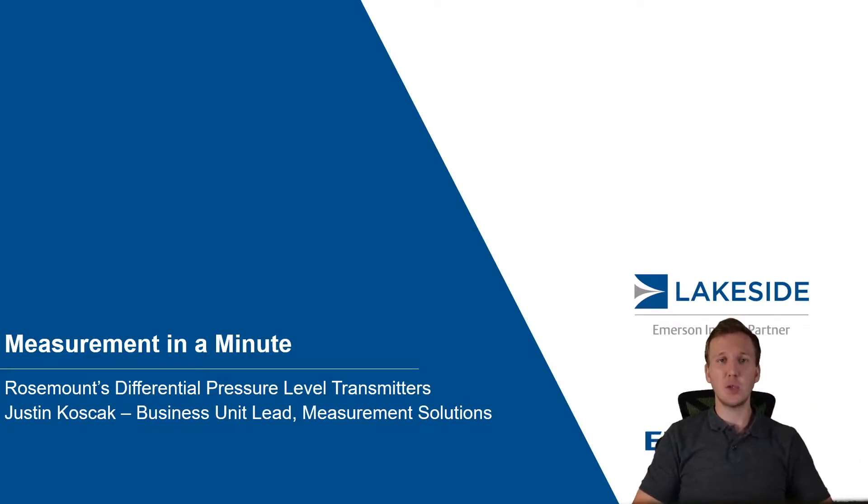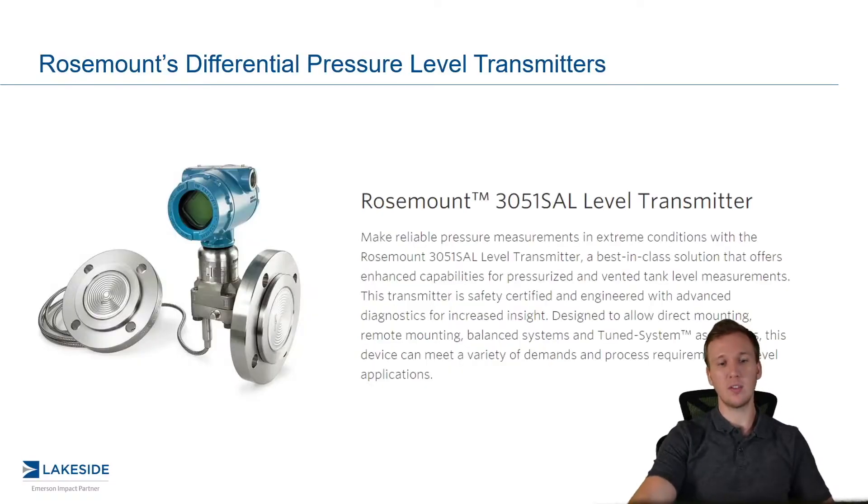Hello and welcome back to another episode of Measurement in a Minute. I'm your host, Justin Kozak with Lakeside Process Controls. In today's video, we're continuing our discussion around DP-level transmitters.